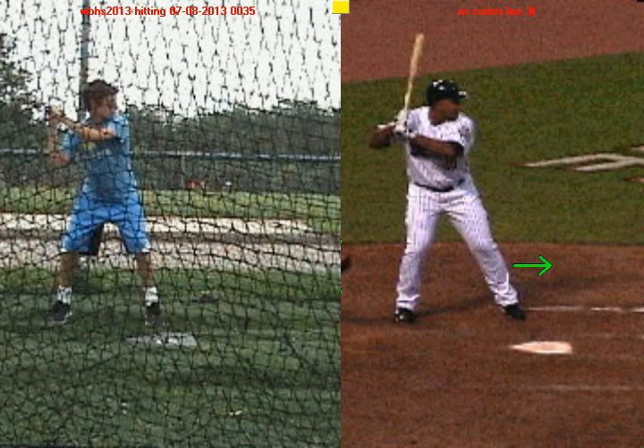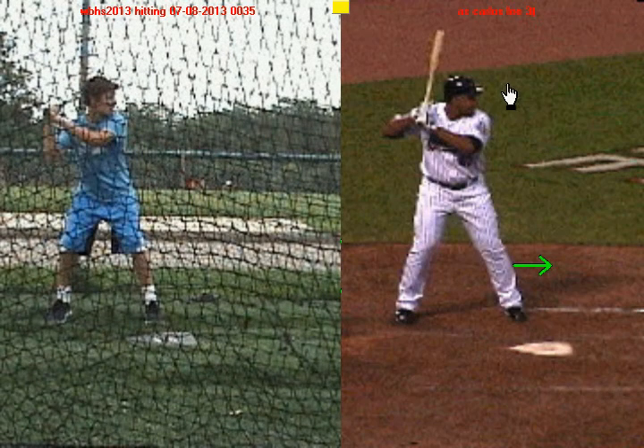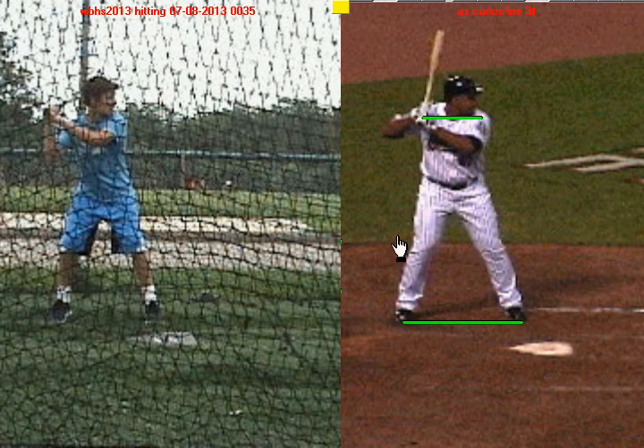Now that we know why I picked Carlos Lee, let's talk about some of the strengths you have. We're going to begin by talking about your stance, because you do a great job getting into a good, strong stance. Starting with the feet — notice Carlos Lee's feet, how they're a little bit wider than his shoulders, and he's got good bend in his knees. If you look on the left hand side, you can see your feet are wider than your shoulders and we have good bend in the knees.